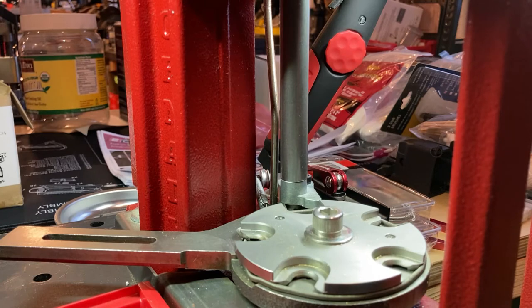I'll see folks that have these presses that are just absolutely filthy. They're not greased. There's other issues as well. They just haven't really bothered to take them apart and clean them or grease them.